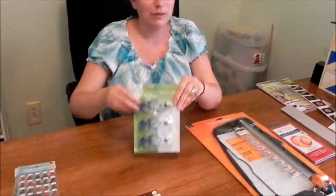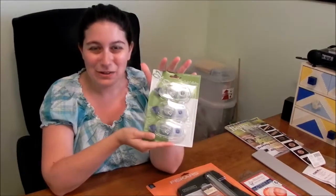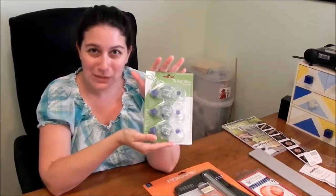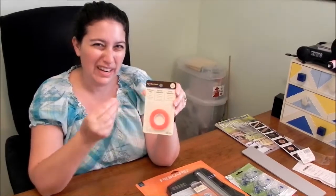No trip to the craft store would be complete without more tape refills. I got those and used my 40% off coupon, so I saved $4 — which is fantastic. I was also running low on my Redline Tape, and you crafters will know this is great adhesive for things where you need extra stick, so I got another roll of that.